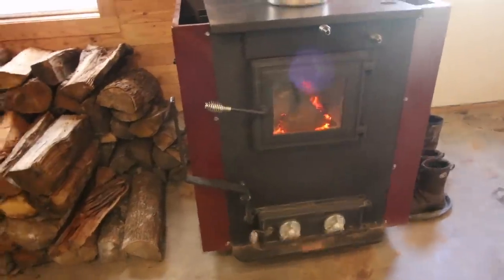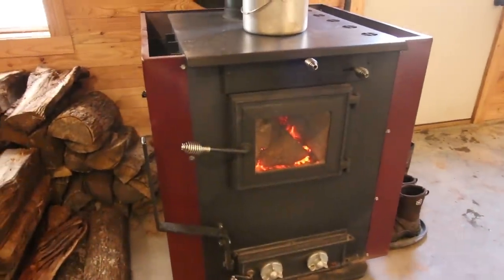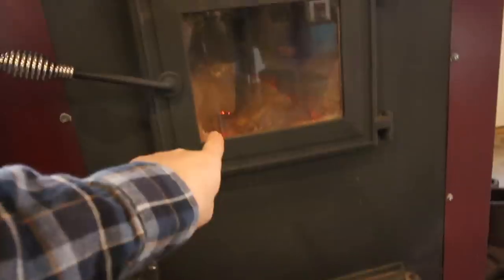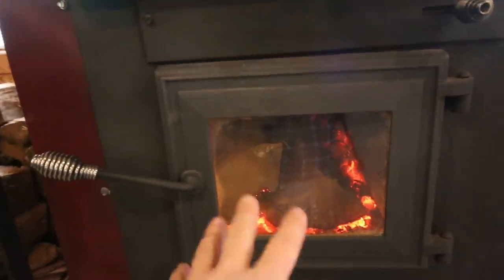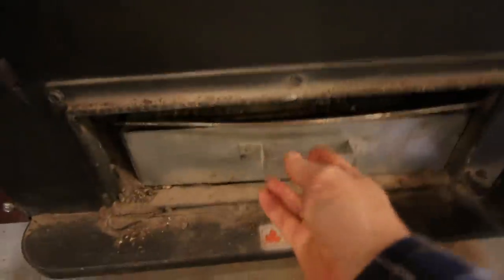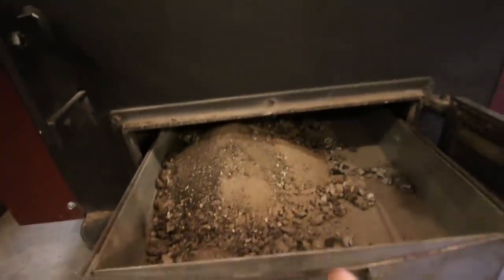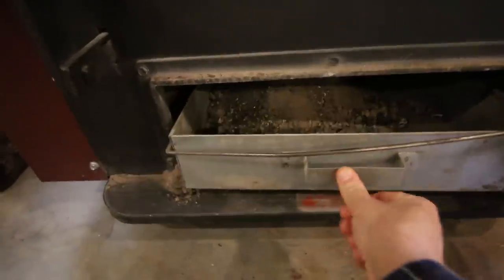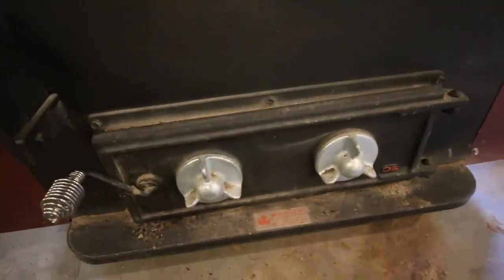For starters we'll talk about the wood stove itself. This stove is a DS Energy Max 160. Right here is a handle — it's got shaker grates inside. You shake that handle and it takes the grates and shakes them, shaking the coals and the ashes so all the ashes fall down below into the ash pan. We pull it out, take it outside, and dump the ash. Wood ash we can use in the garden and in our compost piles.